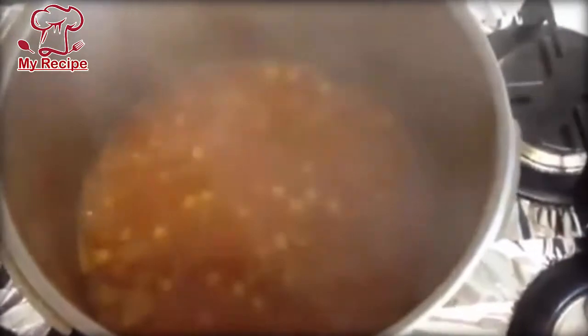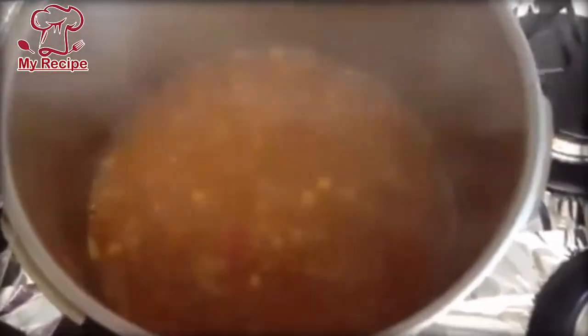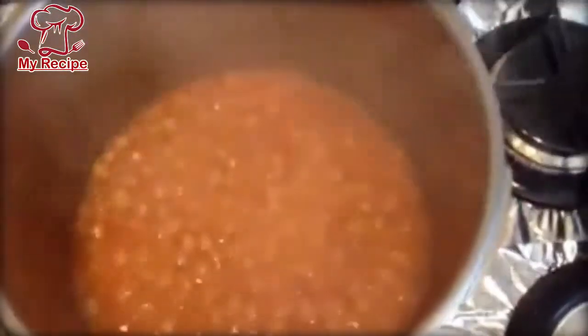After adding water, the water will be added as much as you need to keep it. Put it to a boil and let it simmer a little. You can add a few tomatoes so the water content will be right.